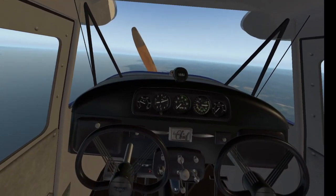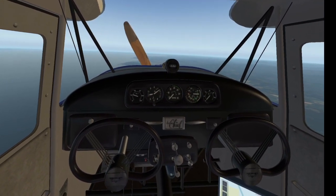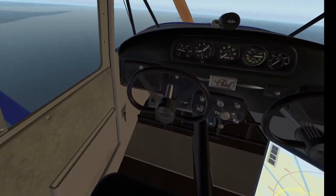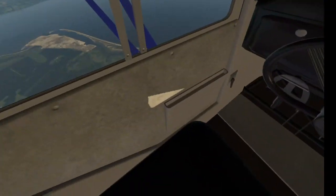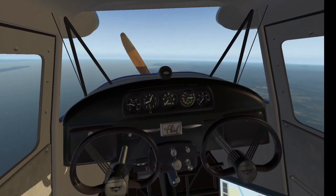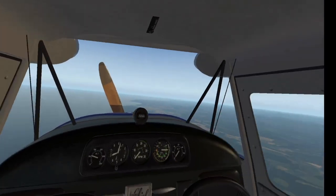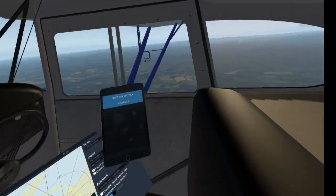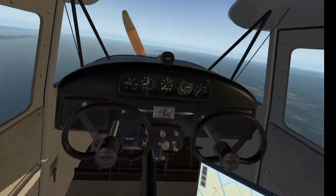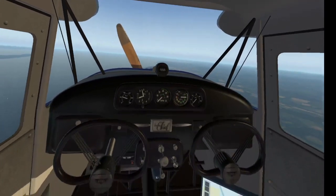I'm just steering with the rudder now. I could push and pull on the stick and then open the door and jump out — I'm not going to. I haven't got any GoPros in the cockpit, or out on the wing, or on the tail, or on the dash, or in my hand.